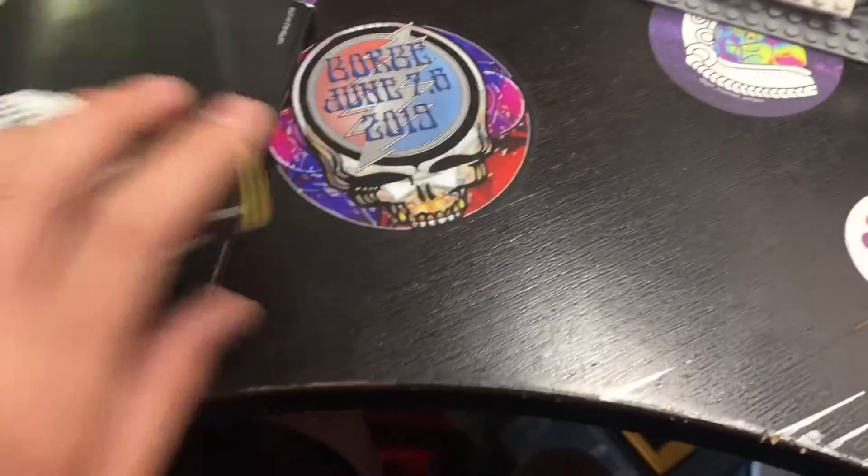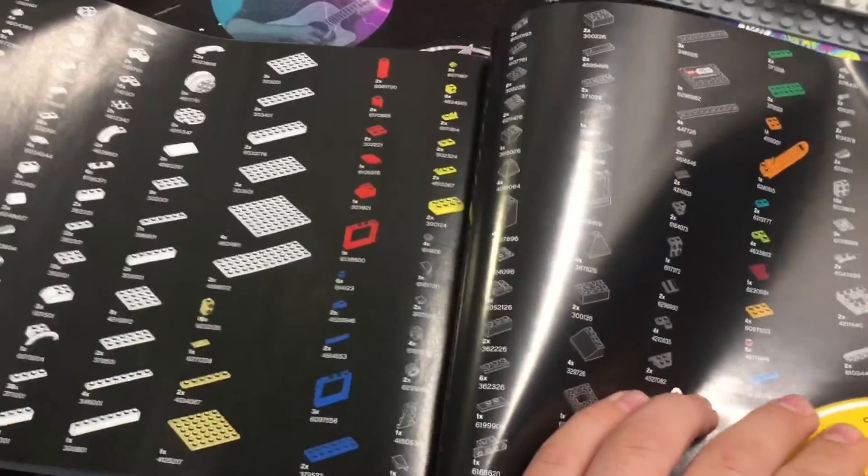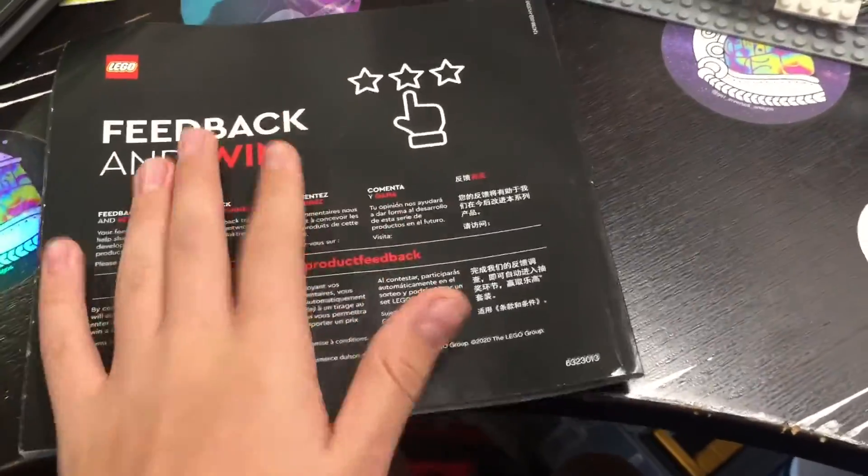In the back, when you flip it over, there are no future set pictures — it is just the parts list, which is nice. In the back you also have the feedback and win section. I've never won anything, so I don't think it's real.